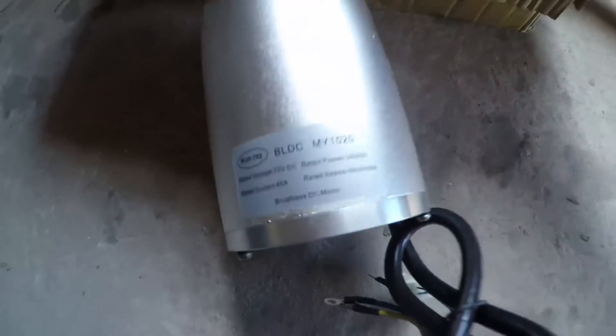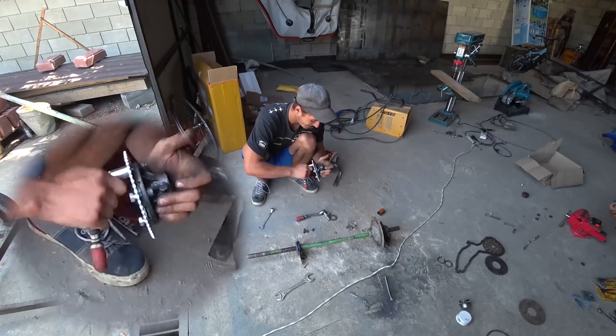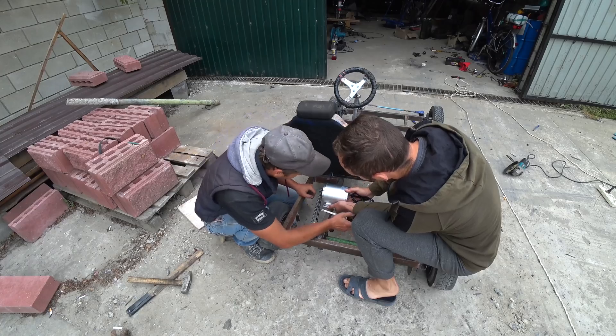By the way, who didn't know this motor, we show in the first series. So if you haven't seen it, then be sure to watch this video on our channel. Remember, in the last video we attached such an asterisk to the back, so on our motor there is also a smaller asterisk.